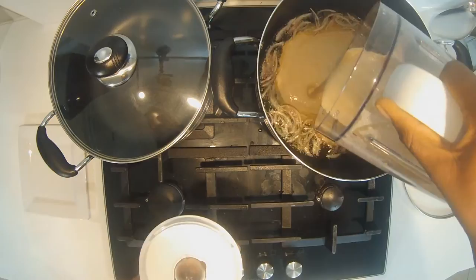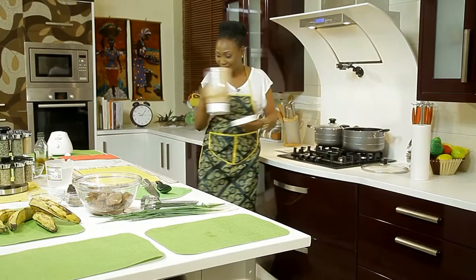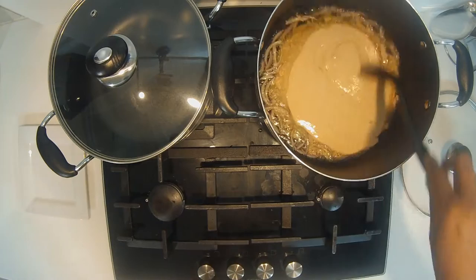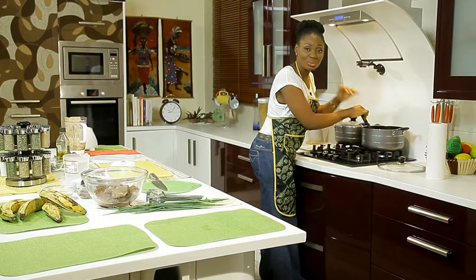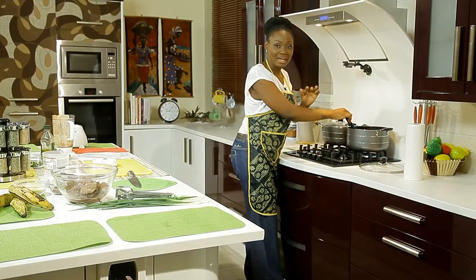I smell peanuts — you'll be having that peanut butter kind of smell, really, really nice. Now we continue cooking, and there's something you have to do always: you have to continue stirring so that you don't get the peanut paste burnt. We'll have to leave this on the fire for about 10 minutes until it's really nice and well cooked.